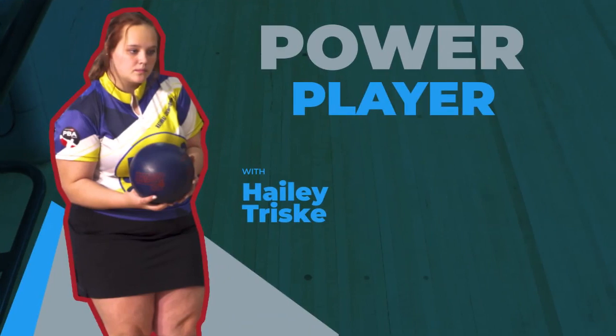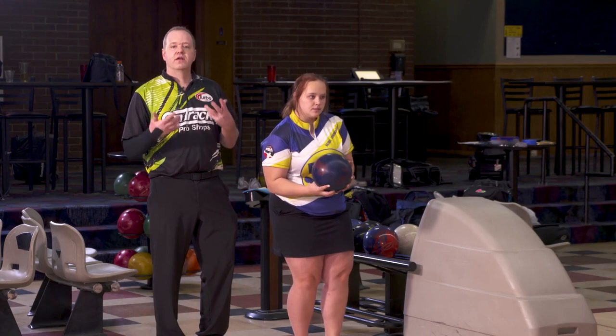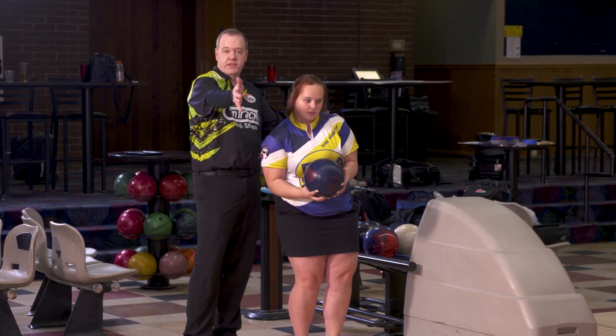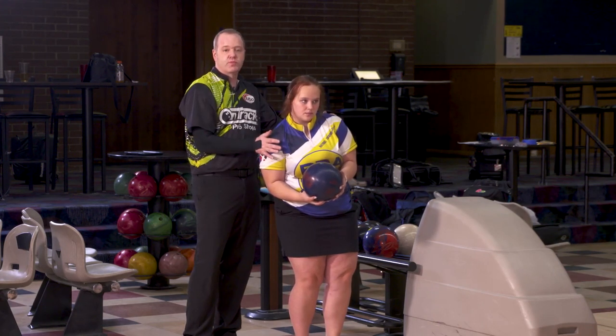So now we have Haley here — a very good player, a little bit more of that cranker power player. A bit different in the setup position. She's actually going to have her shoulders a little bit more open to the target with her lower body, and be ready to throw the shot much more left to right.